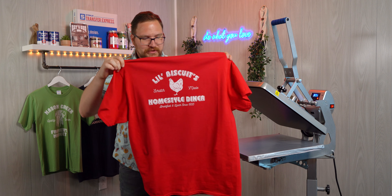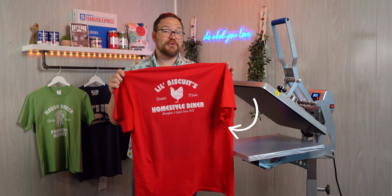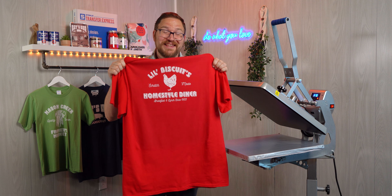And you may notice a slight discoloration on this red shirt — it's very typical when you're printing reds or heavily dyed 100% cotton shirts that you will get a little bit of discoloration, but that's the difference in moisture. That's why you pre-press.